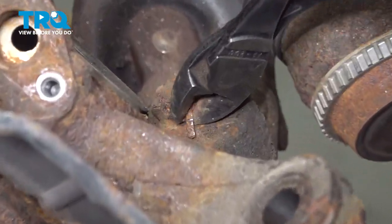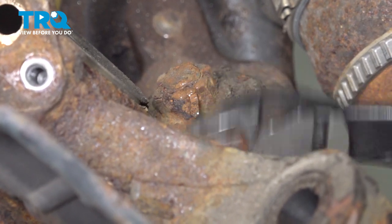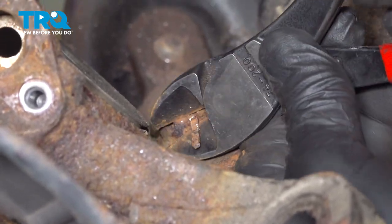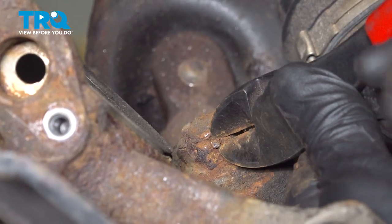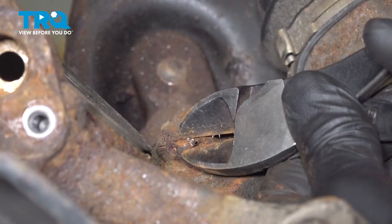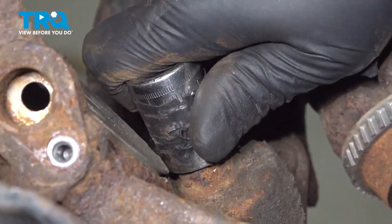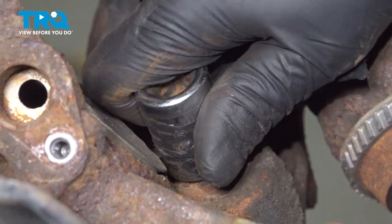Using a pair of pliers, we're going to remove the cotter pin out of the ball joint. Our cotter pin is going to be nice and stuck in there, so I'm going to cut the ends off. I'm going to pull the nut off with an impact gun. Using a 19-millimeter socket, we're going to remove the ball joint nut.